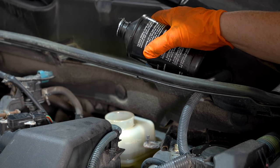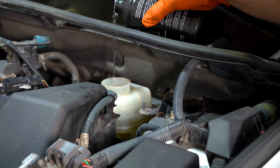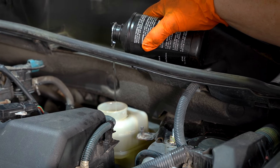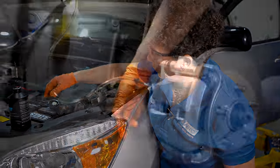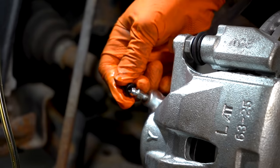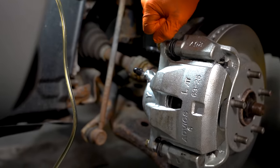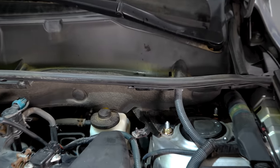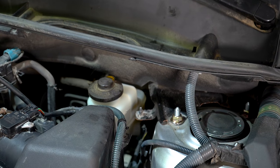If you want to check every wheel, I'd suggest checking the master cylinder every time you do one wheel. The master is perfect — right there at the line. Make sure the cover's on.